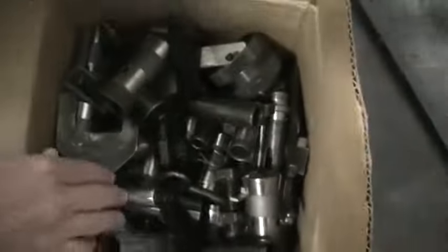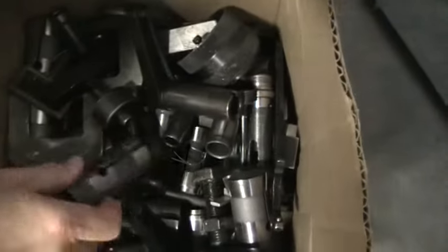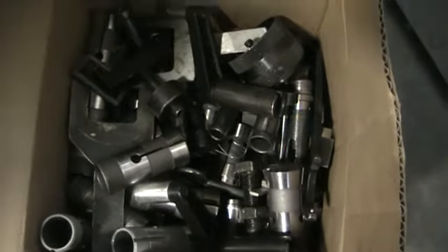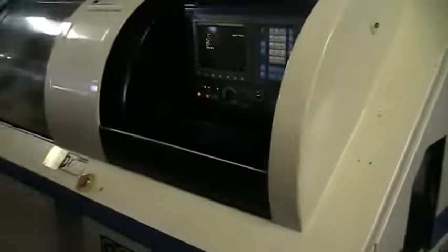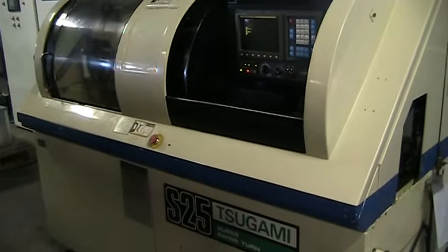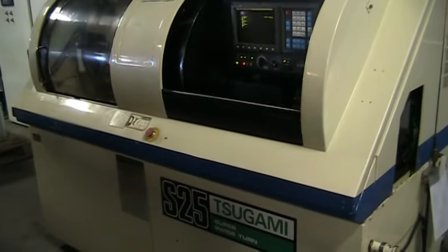These are our collet guide bushing rent sets, some extra tools, and we have a photograph of them all laid out in the manuals. This concludes the video inspection of the 1995 Tsugami S25.